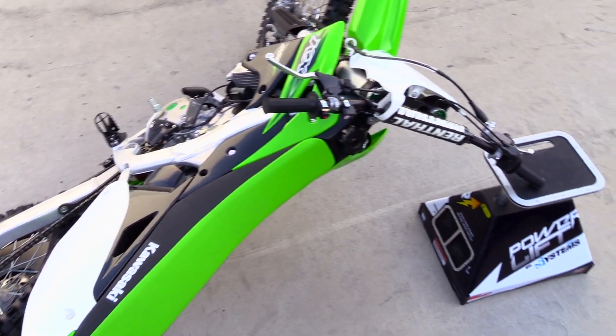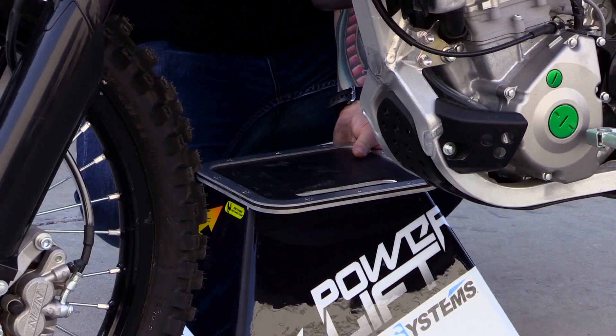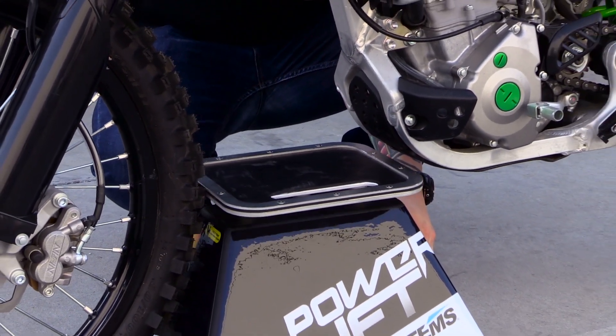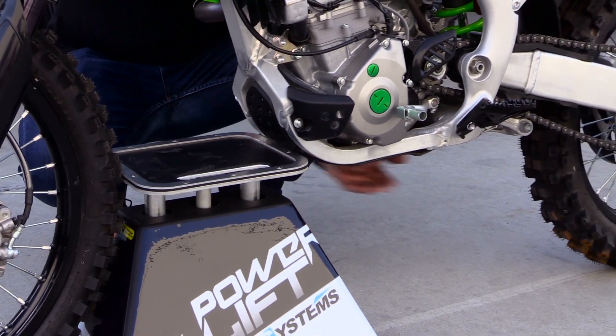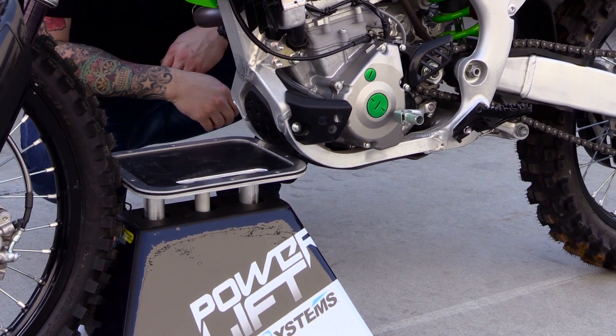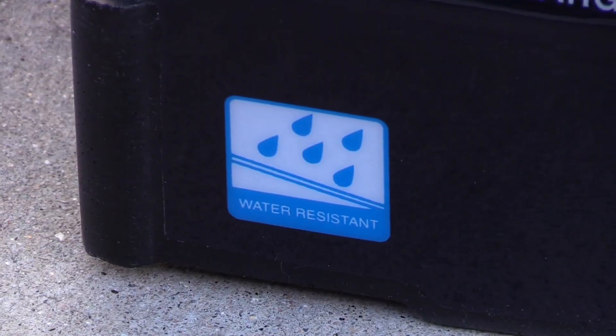This is also going to be great for when you're doing some maintenance on your motorcycle. You can do chain maintenance, tire maintenance, and also oil changes. I'll show you a little trick with that — you actually turn the stand the opposite direction, lift it up and wedge it in between the frame and the front tire. This will stand your bike right up so that it's easy to get to your drain plug.